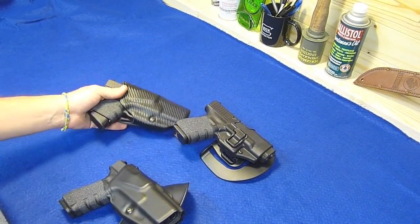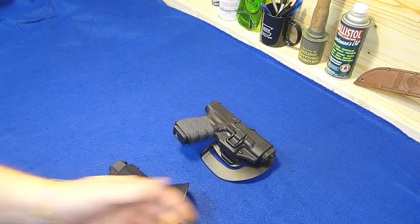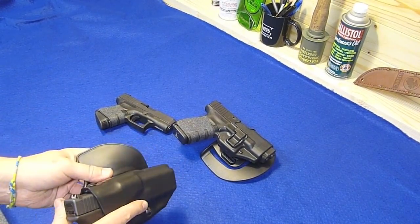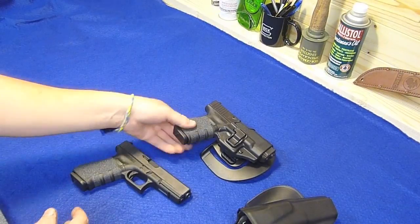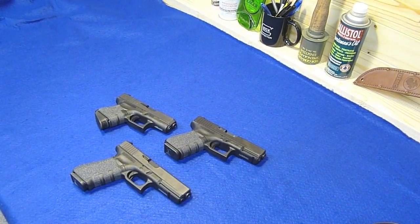So that's the cool thing about Glocks that I like. There you go - a couple things going on, had a good time. Talon grips - see you next time.